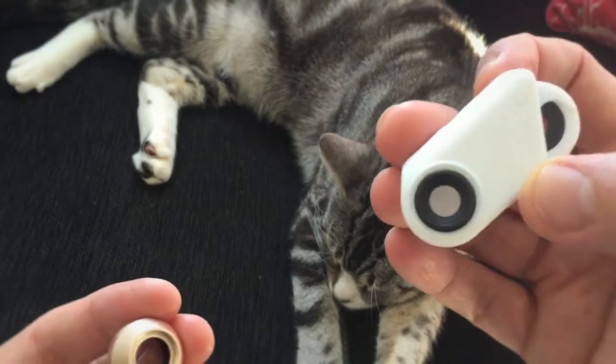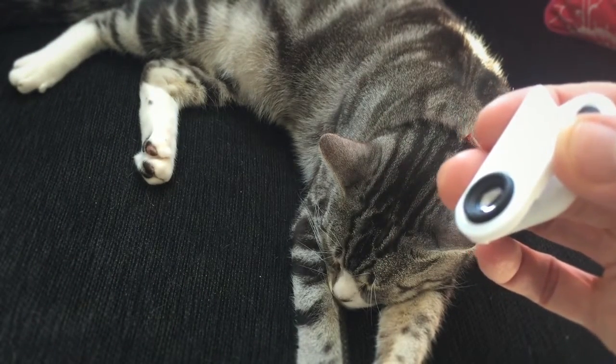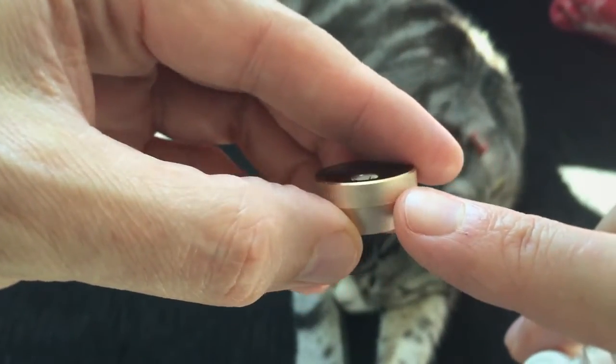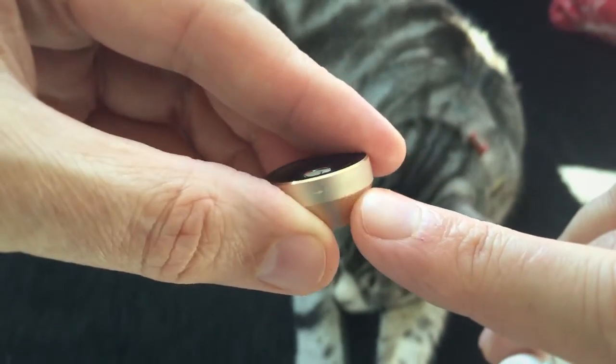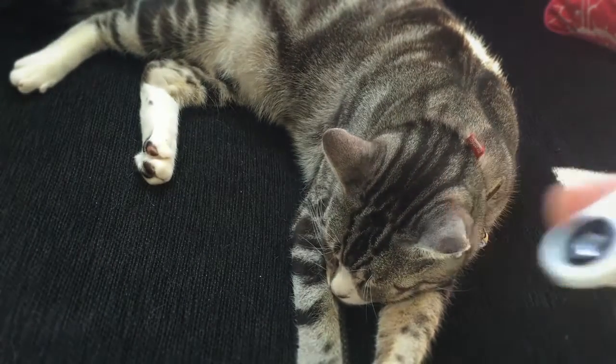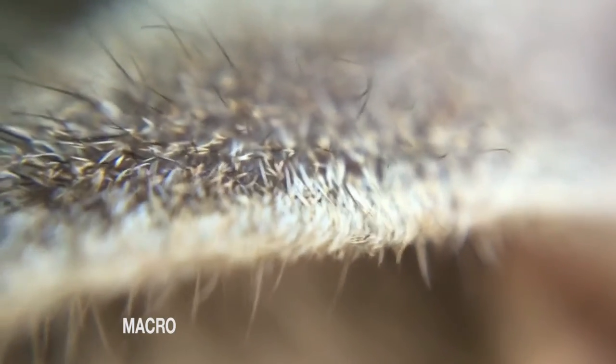Unscrew that and this lens here is going to give us a 15x macro. Macro means you can get in really close. I'm going to put this on and get really close to Morrison's ear here. For video it's probably less useful unless you're filming an ant or something and you're on a tripod, but for stills, just using the camera part, it's obviously fantastic for still photography.